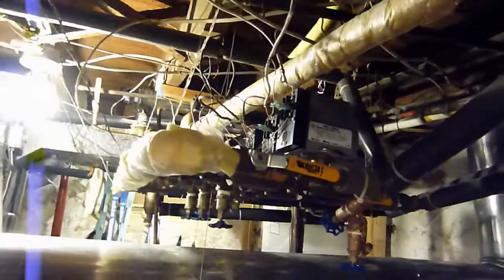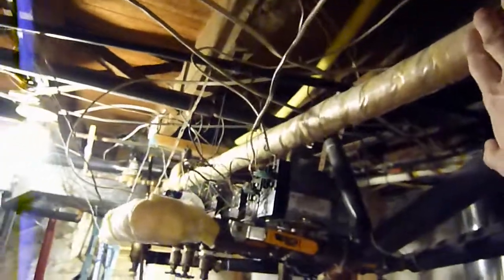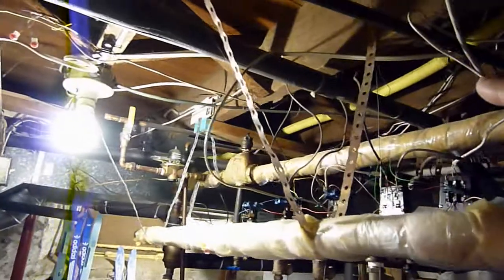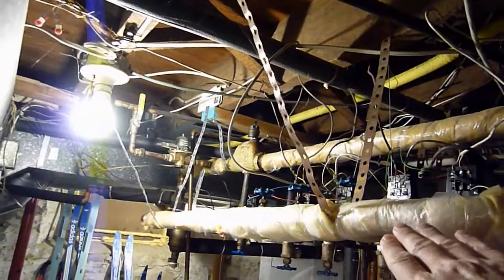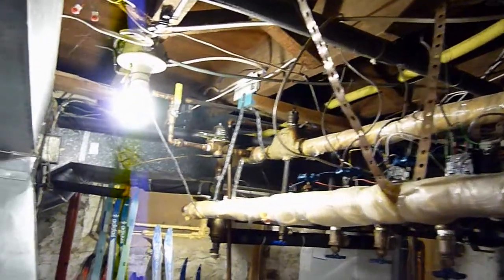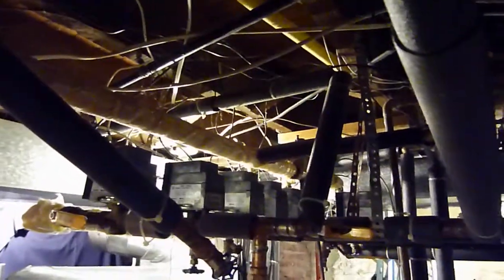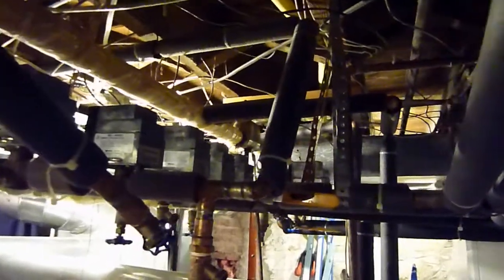Like I said, this high pipe over here is the supply side and this lower pipe here is the return. I know it's a mess — hoping you can get what you need out of that.